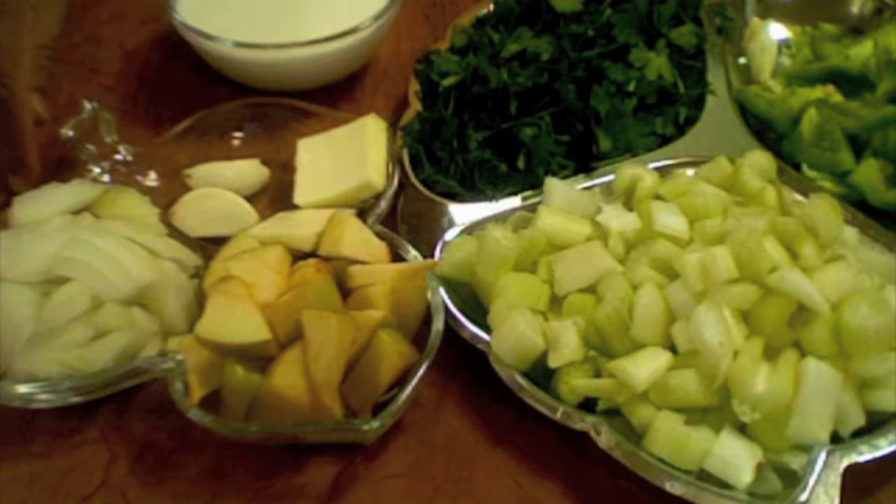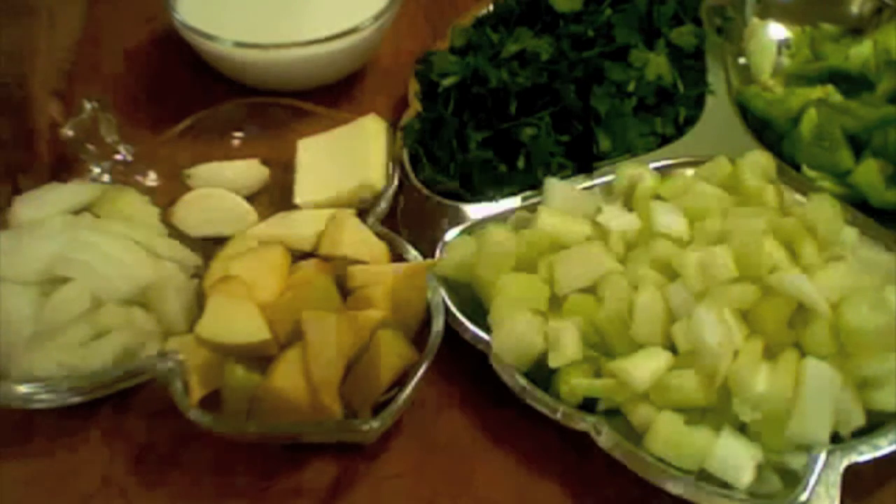Namaste! Welcome to Sis Rekha's Kitchen. Today I am making celery parsley soup.